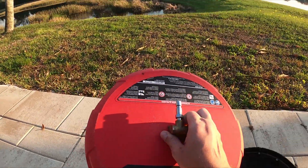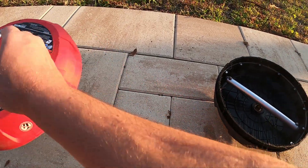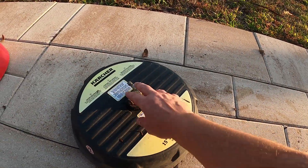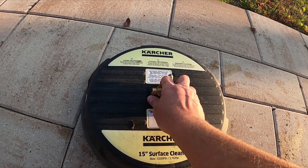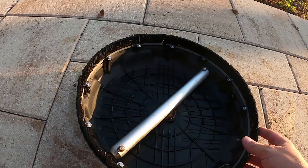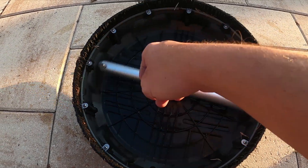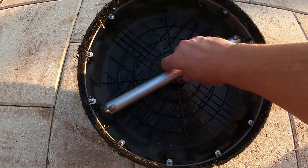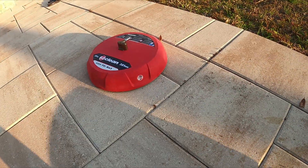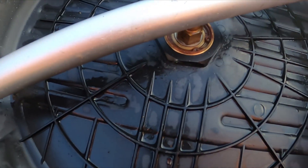I might as well throw it in the lake — I'm going to toss this after the video. That's why I went with the Karcher. Same situation: bearings are going to blow, it's just the way it is, living in a harsh pressure-wash environment. But the difference between this one and that pile of crap is you can replace the bearings on this one.